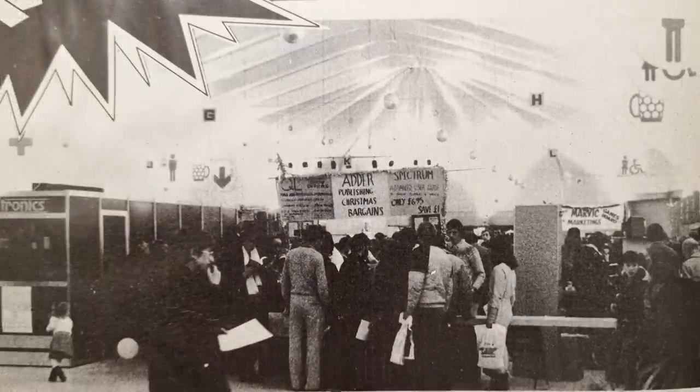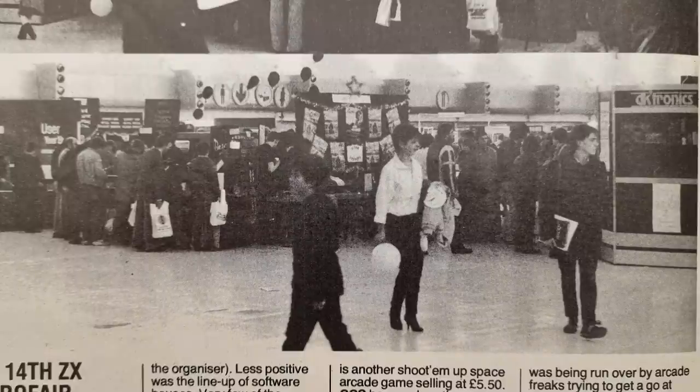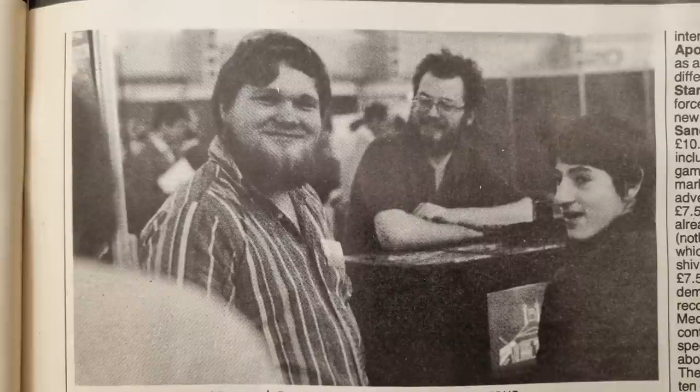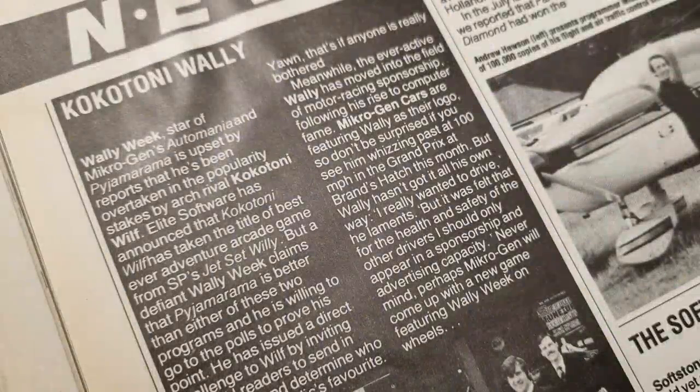We get coverage of the 14th ZX Microfair at the Alexandra Palace in London on the 17th and 18th of November. I wish I could have gone to one of those — they look fantastic. And now we move on to the news, which is oddly at the back of the magazine.